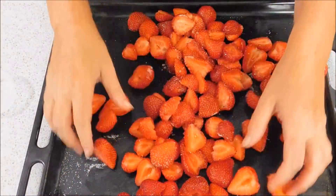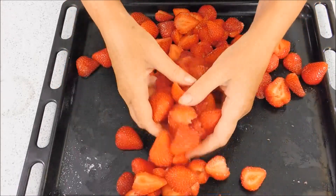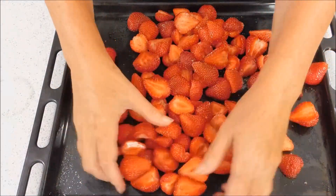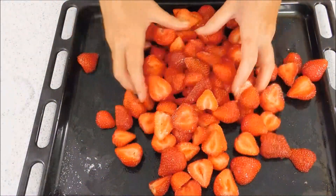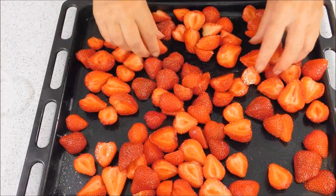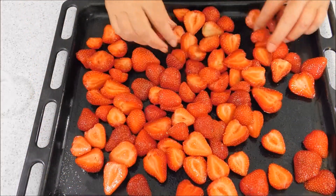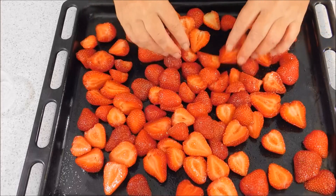Set the oven to 160 degrees, or if you've got a fan-assisted oven 140 degrees, or 340 degrees Fahrenheit. Roast them for around about 45 minutes and halfway through just turn them over because you don't want them to go toffee-like. Okay, so we'll just put them in the oven.